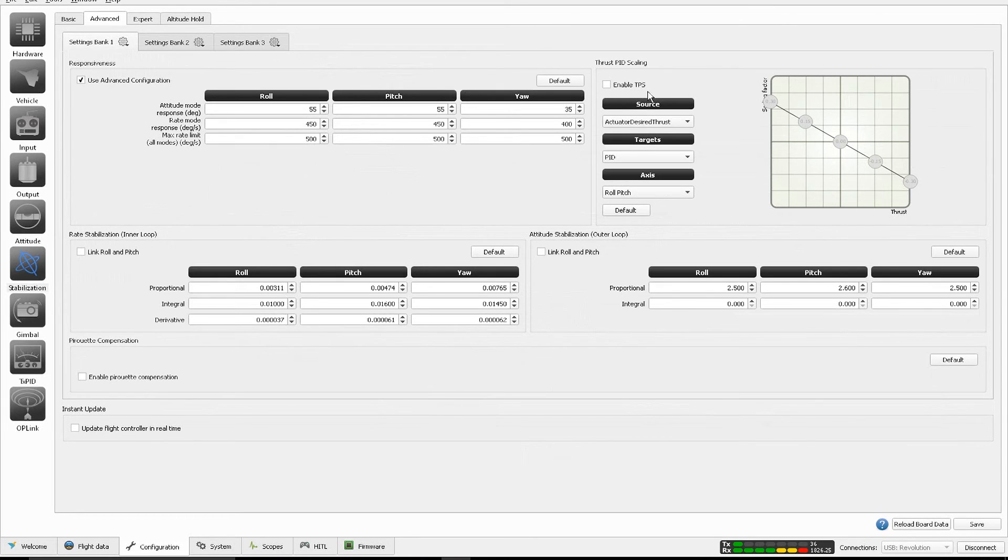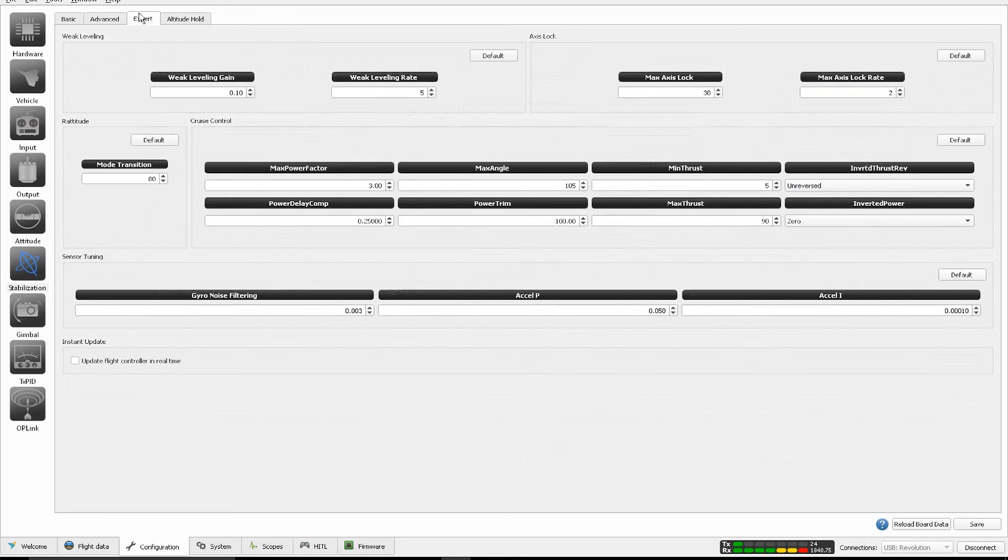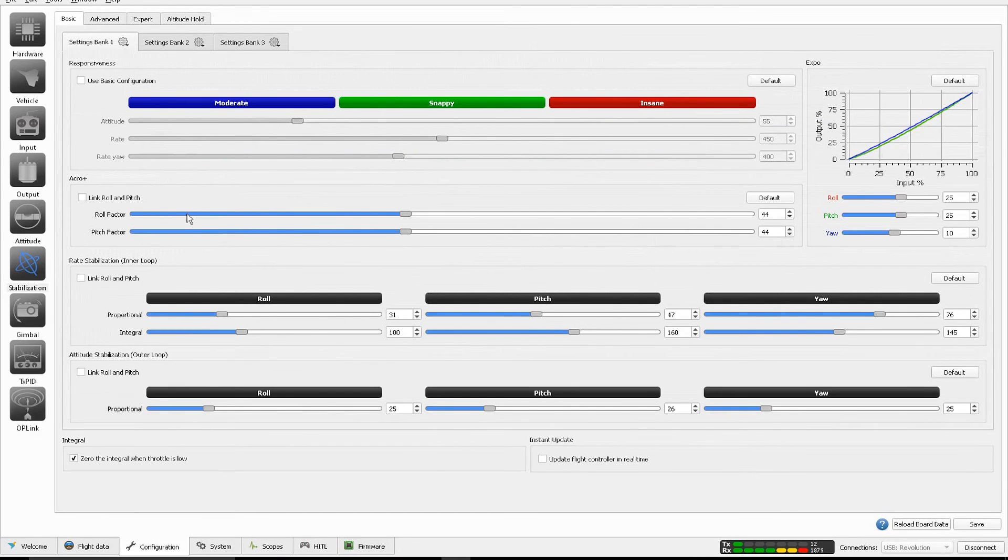I don't use TPS and I only bumped up the pitch proportional by one point for attitude mode. On the expert tab I don't think I changed anything. On the basic tab you can set up the acro plus factor — I have it set to 44, which is pretty snappy, not the fastest but pretty snappy. I also set up an exponential curve for roll, pitch, and yaw axes.